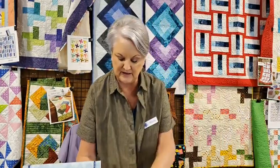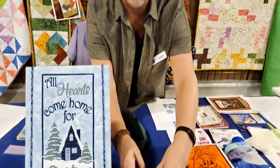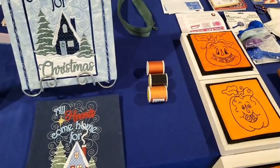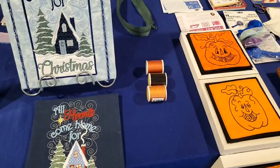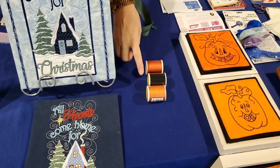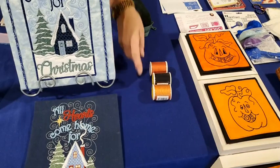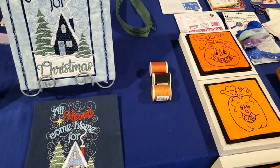Next is King Tut thread. We did a Halloween project with this and I'll be showing you those in the next few minutes. We have ebony, Irish setter, and pumpkin spice, and as I show you those projects I'll point out which thread we used.